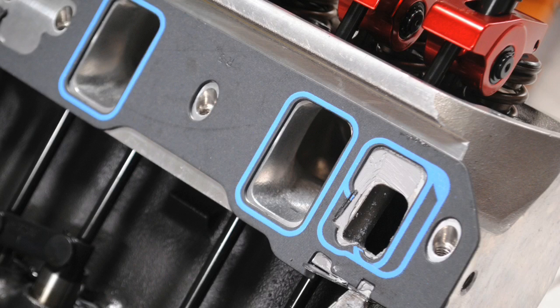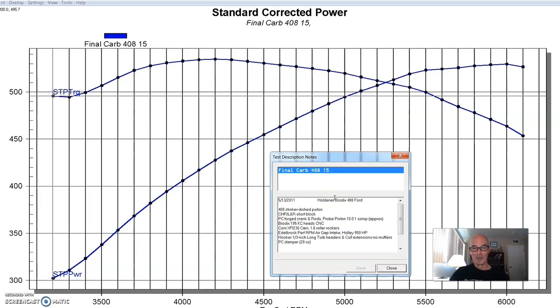We had a set of Brodix heads — the 195 KC heads — and these were CNC ported. A lot of guys will be thinking 195 head on a 408 is too small, but these things flowed near 300 CFM, so there was enough airflow to support the power level we were at. We also had a pretty decent camshaft in it.